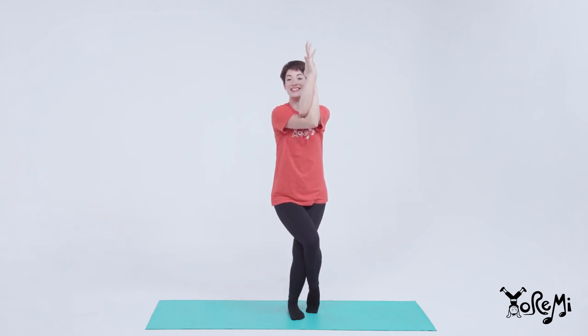Bend your elbows and try to touch your palms. Lift your elbows up, up, up. Take a deep breath in.